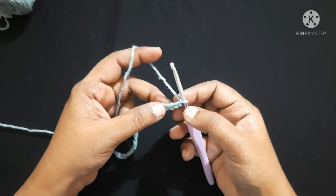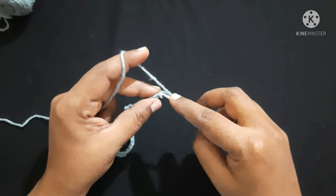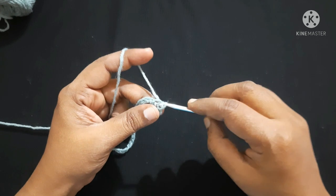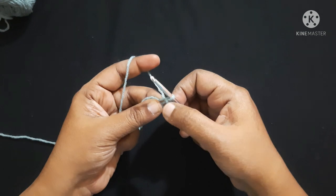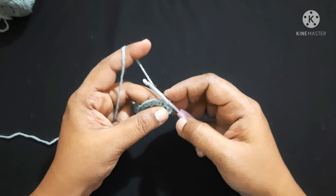Next, you are going to work in the fourth chain from the hook — one, two, three, four. You are going to do a slip stitch: insert the hook in the loop, yarn over, pull through the loop, and pull through the other loop. This is the first hook holder. For this hammock we will be doing three hook holders in total.